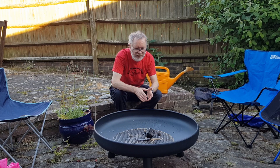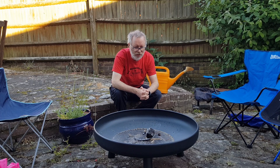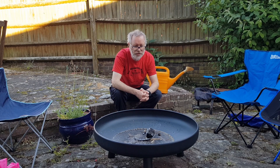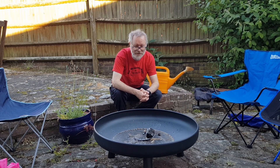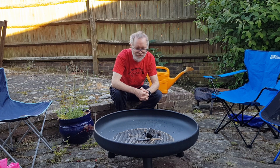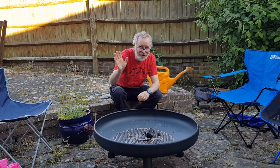Fires can be dangerous, but they can also be good fun too. But whenever you have a fire, make sure that you've got an adult with you to help and to watch over you, and make sure that you're properly safe. Then you can sing songs, cook food, and have a really good time. Bye!